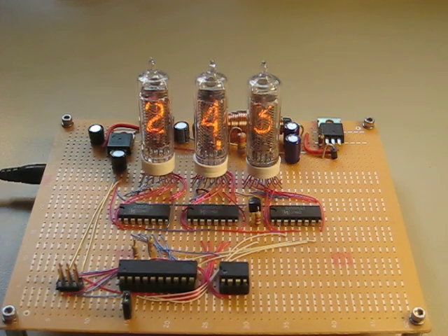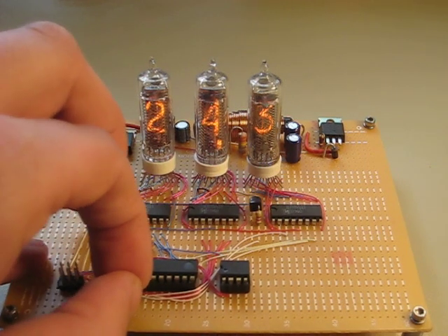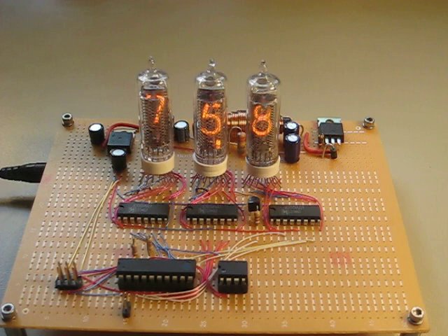The decimal point is actually controlled, and so if the temperature goes above 100 degrees, it will turn off the decimal point and then shift all the digits over to the right. Alright, so that's it. Enjoy!